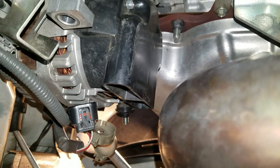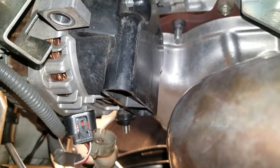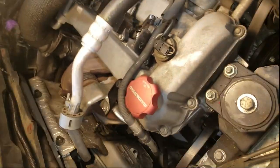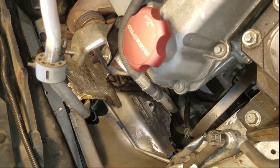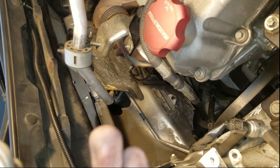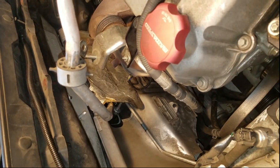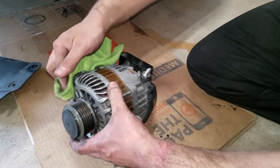Now we have a bolt on top holding the whole alternator still in place and we're going to remove that one bolt on top. We also removed the bolt that sits for the AC line. We took it out from the top side, and with that off the alternator is off the car. Now we're going to go ahead and put the other one on.